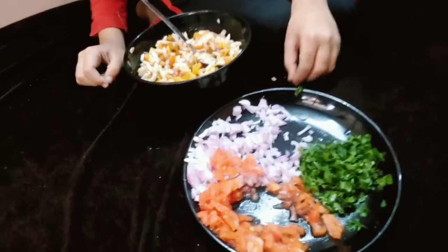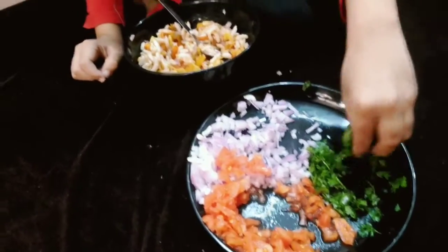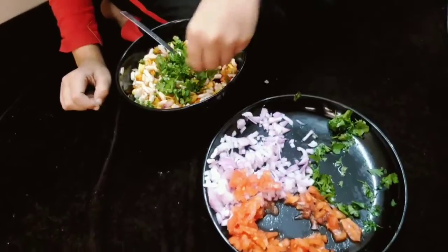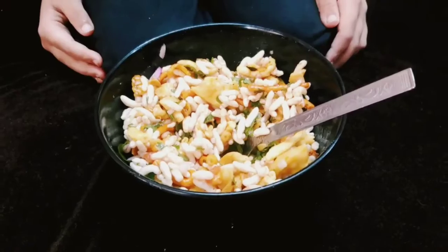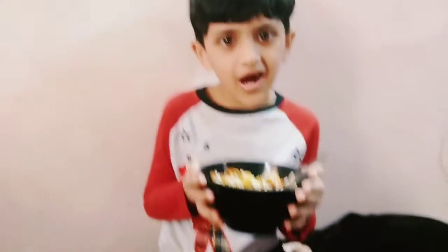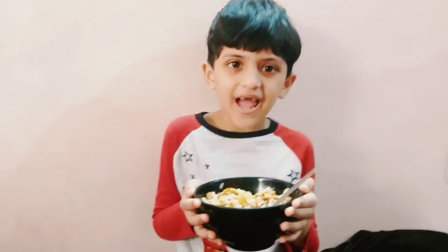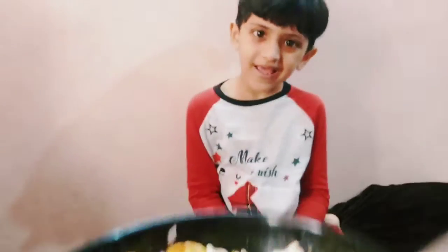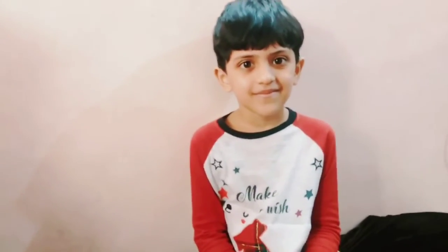Now mix it well. At last, add some coriander. Add some tomatoes. Now my belly is ready, and I will give it to my mama. And then add some buns.